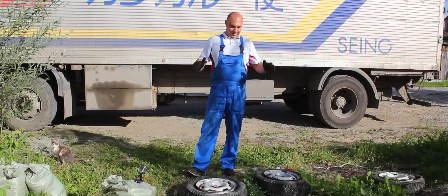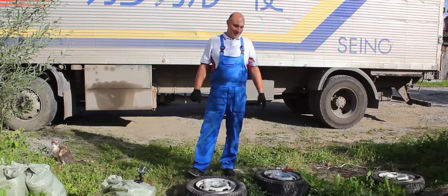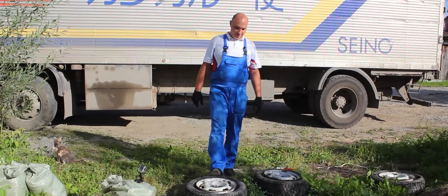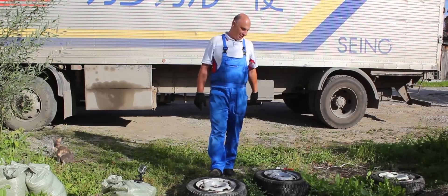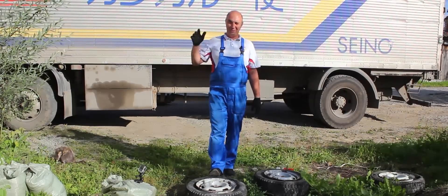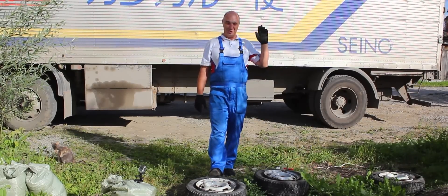Hey there, guys. So here's what we're doing today. Someone made a request in the comments. We did some experiments with construction foam, and here are those same wheels. Now we're going to fill them with concrete. We'll fill all four wheels, install them on the car and go for a ride.